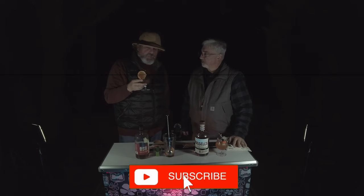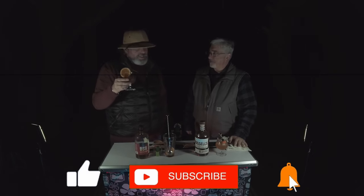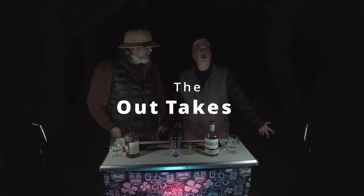If you guys like this content, remember to subscribe and hit the bell if you want notifications about new content. If you like our content, give us a thumbs up. And if you don't enjoy it, hit the thumbs down twice because we would appreciate that. Here's to the next episode — cheers!